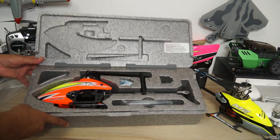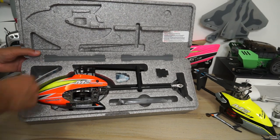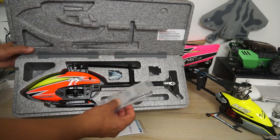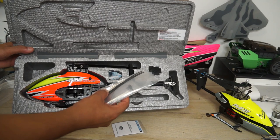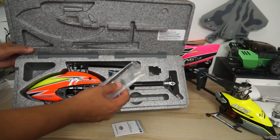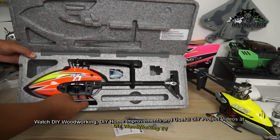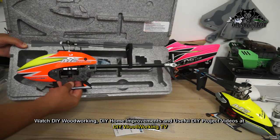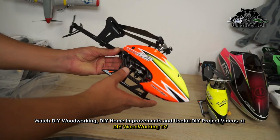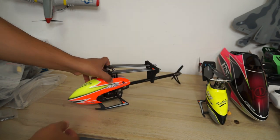Inside the box is your beautiful M2 Explorer neatly and safely packed. You have a user manual, some spare parts which consist of zip ties, one main rotor shaft, one crossbar, extra screws, extra servo arms, and servo horns. And now let's bring out the M2 Explorer — don't be shy!